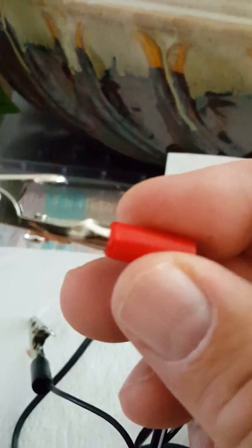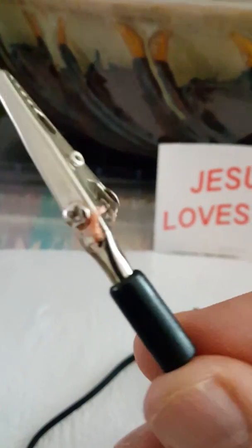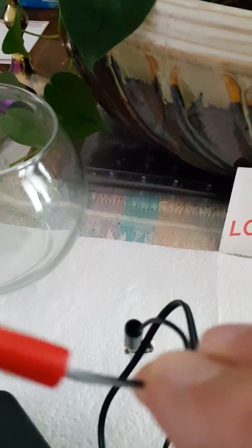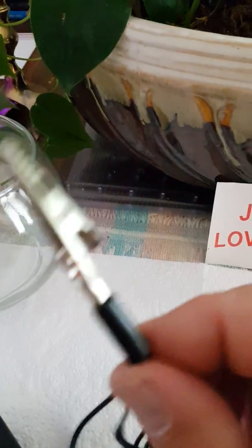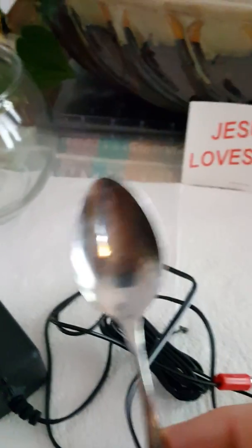I cut the tip off and used wire cutters to strip the wire, then ran it through each clip. This one happened to have a negative and positive color coding. On these adapters — this one is from China and not very reliable — you have to be careful. The positive side will usually have a marking; this one has a white marking, while the other side is totally black for negative.